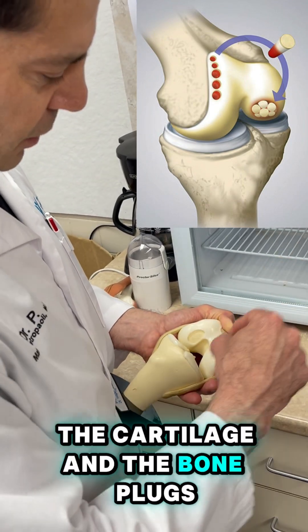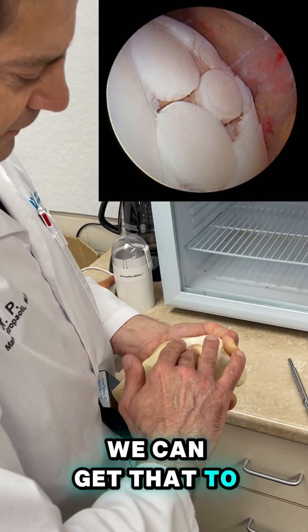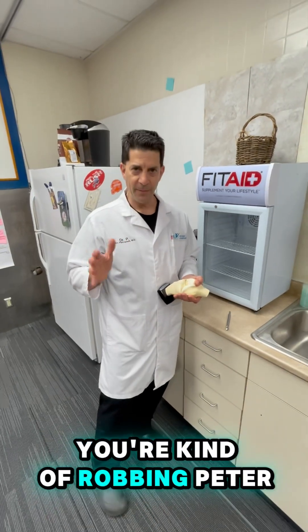And plug it into here — the cartilage and bone plugs, almost like a hair plug — and put it in here, we can get that to fill in. So it actually is a really cool way of — you're kind of robbing Peter to pay Paul.